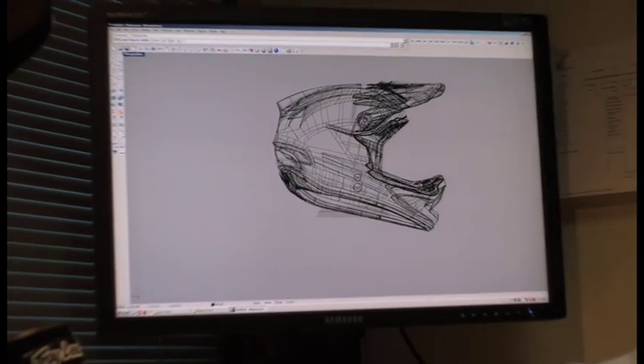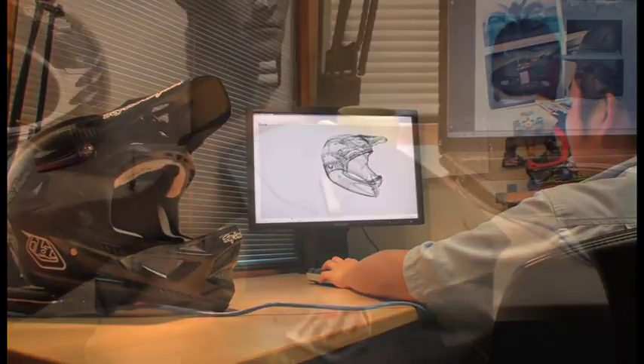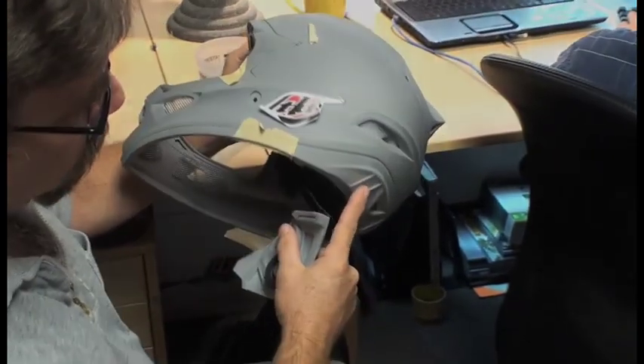Quite a bit more ventilation in the D3 than we did in the D2. Injection molded trim, so we're able to incorporate ventilation in the trim itself, similar to the SE2.